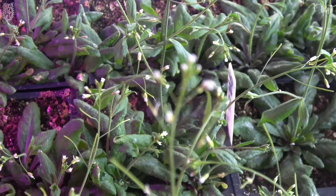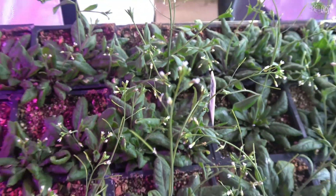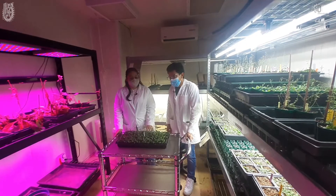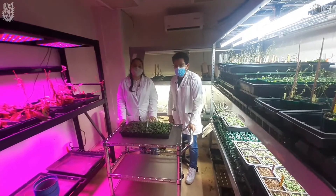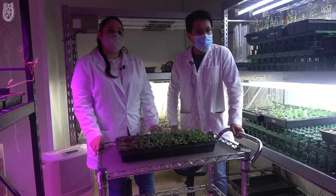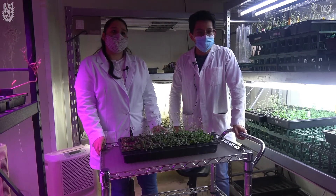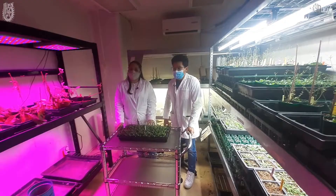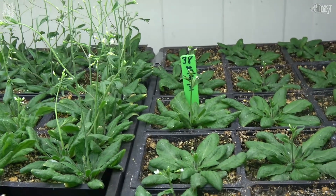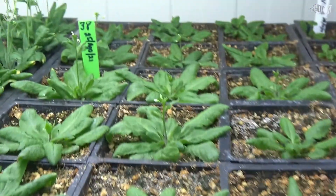Tiene una reproducción muy rápida y su genoma está totalmente secuenciado desde el año 2000, almacenado en 5 cromosomas. Como dato curioso, el genoma de Arabidopsis thaliana tiene aproximadamente 27,000 genes que codifican para proteínas, lo cual la hace una planta modelo para el estudio de biología molecular, dado que no es tan extensa en comparación con otras plantas como el maíz, que en su genoma tiene aproximadamente 51,000 genes que codifican para proteínas.